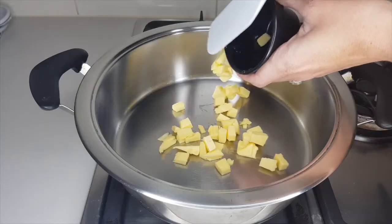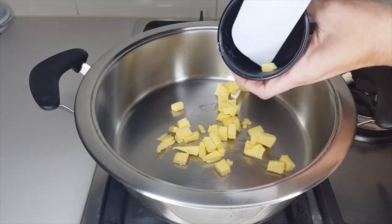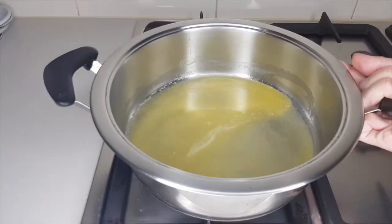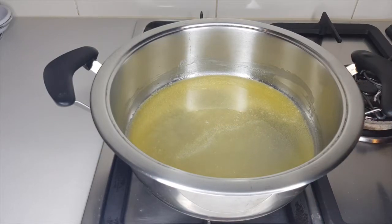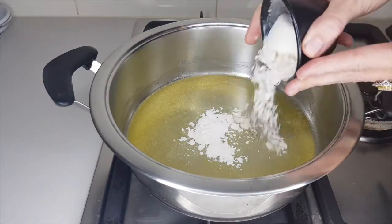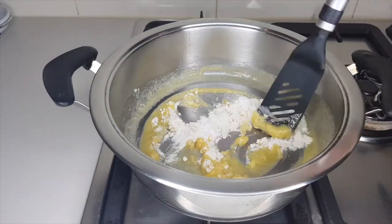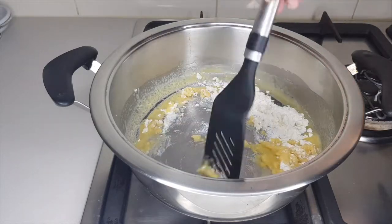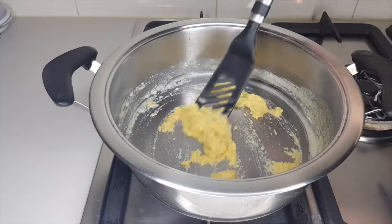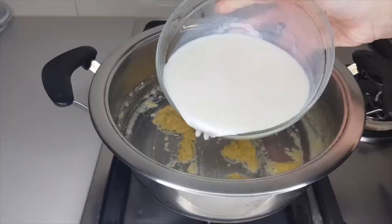Using a medium-sized pot, set your burner to a medium heat. First, melt 50 grams of butter. Once the butter has melted, turn your burner to a lower heat, then add 50 grams of flour and stir quickly — you're aiming for a smooth and thick paste.